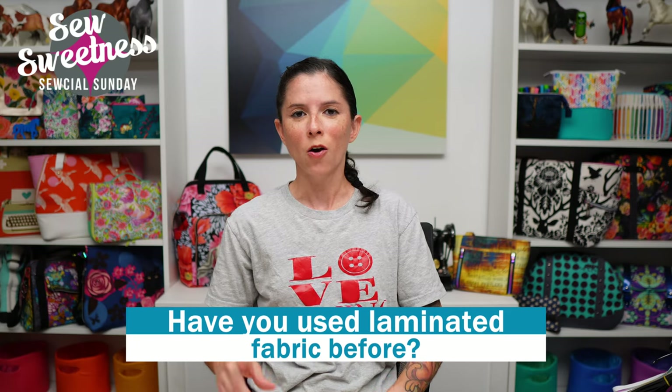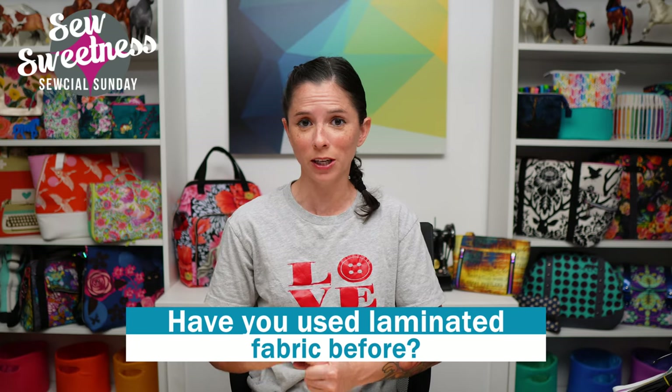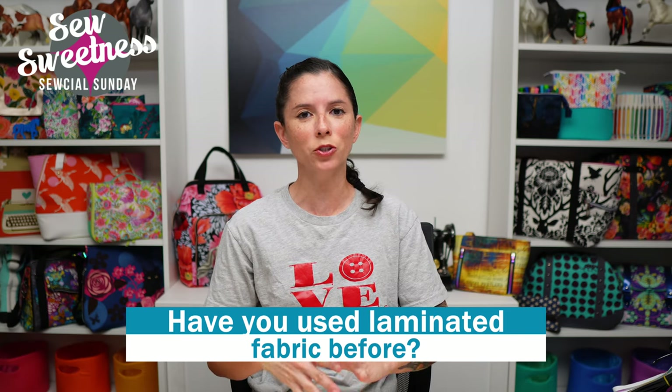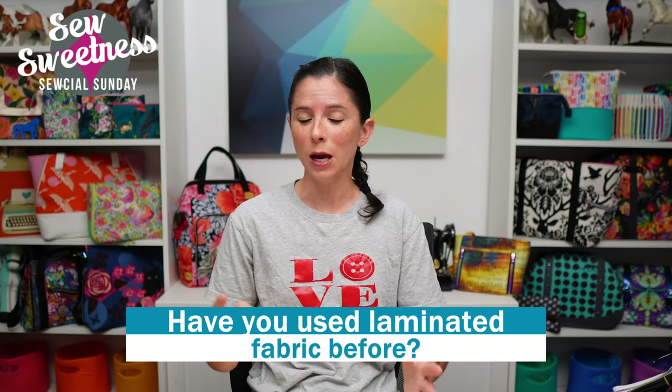Before I share the new fabrics I've added to my stash — I have quite a stack over here and one or actually two of them are laminated fabrics — my question for you is: have you ever used laminated fabric before, either laminated fabric that you've purchased or perhaps you've laminated your own with a product like OD Coat or an iron-on clear vinyl? Let me know in the comments if you've worked with laminated fabric before, for either bags or pouches.